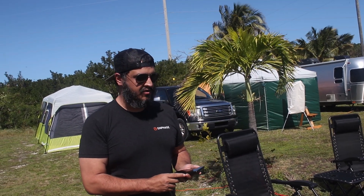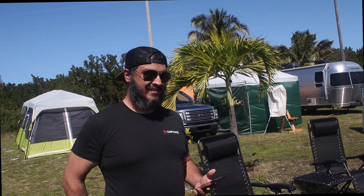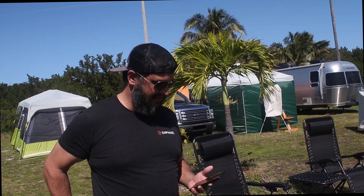So you'd recommend it? Oh yes, I would highly recommend this to amateur astrophotographers looking to get a start. It's a great entry-level tool to be able to explore the night sky and be able to show your family and friends what's out there. Yeah, perfect for beginners as well. That's awesome and it's so portable.